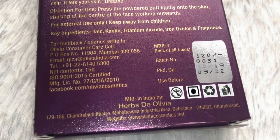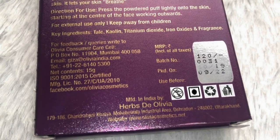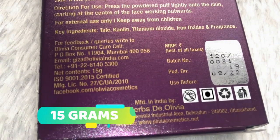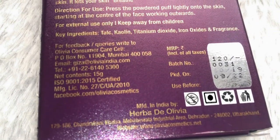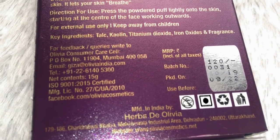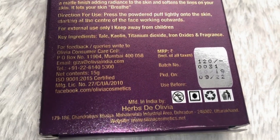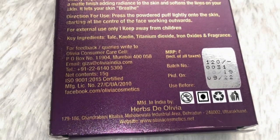This was packed in October 2019 and can be used until September 2022. This is not tested on animals, it is a vegetarian product, and you can see the rest of the information — it is environmentally friendly packaging, etc.